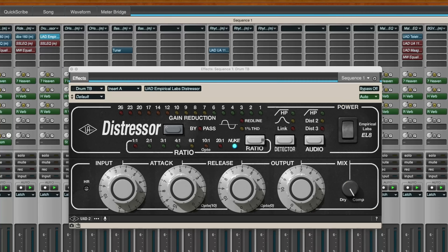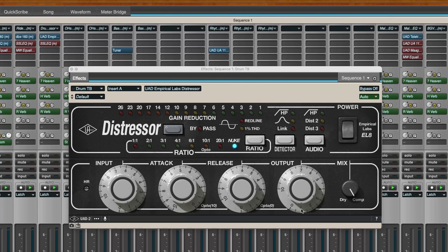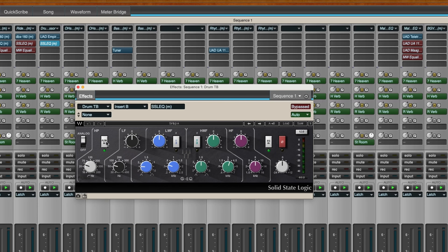Another great use for that Distressor. You don't have to use the nuke setting — you're fine with other ratios — but I just crank it up all the way. You can even play with your harmonic distortions. If you wanted to add some tube distortion or even a tape saturation sound, that's what that audio button is for right there. It's also nice because unlike the hardware device, you've got a mix setting so you can do a sort of parallel compression. I've also attached just a little EQ to that as well, so you can EQ that signal if you need.